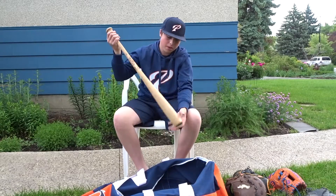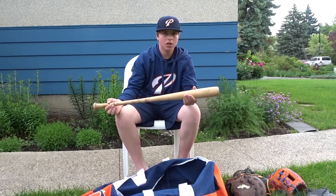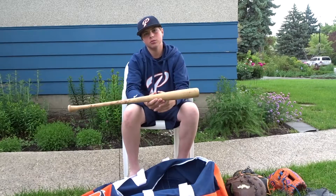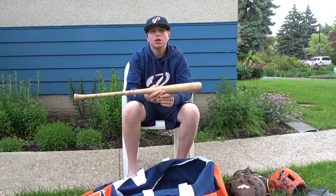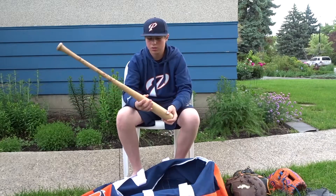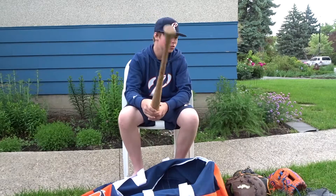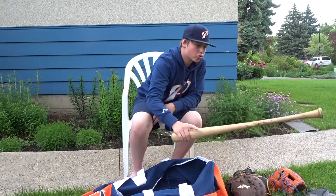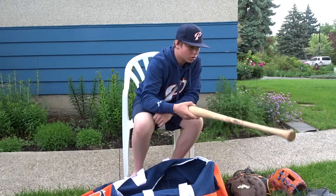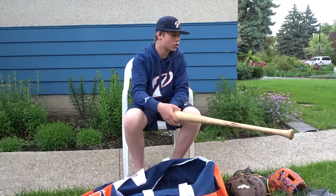And then I have my backup. It's a Prairie stick, which is made in Canada — or made in Alberta actually, where I live, just a couple hours away. It's a Canadian maple, just a custom cut, 32 inches. I think it's a drop three. It does feel heavier than that one, but it's really not.